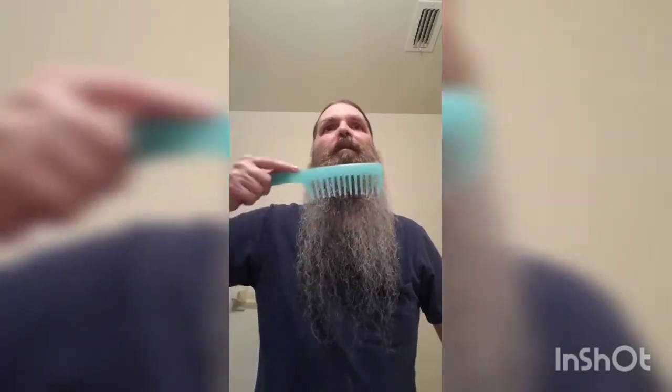I believe on the 22nd Gary's gonna be releasing a couple more new scents. Don't know what they are yet, but knowing Gary, they're gonna be awesome. I like to use this big comb with the wide teeth because it really makes my beard kind of lay the way I like.